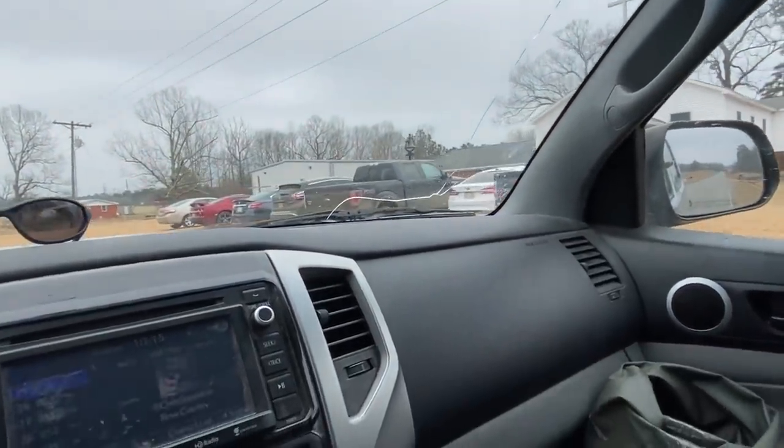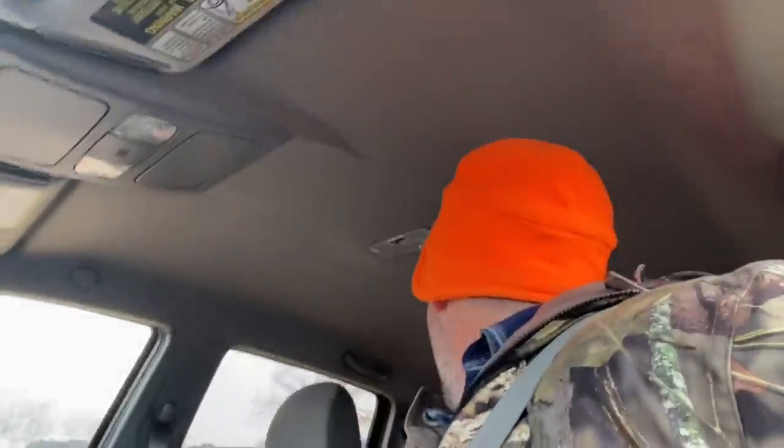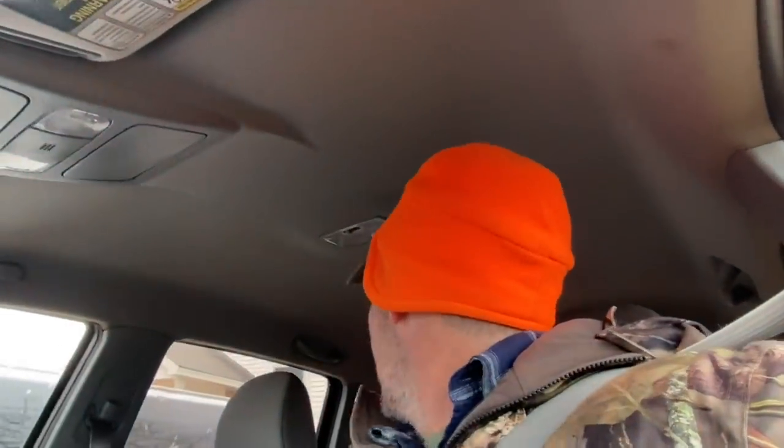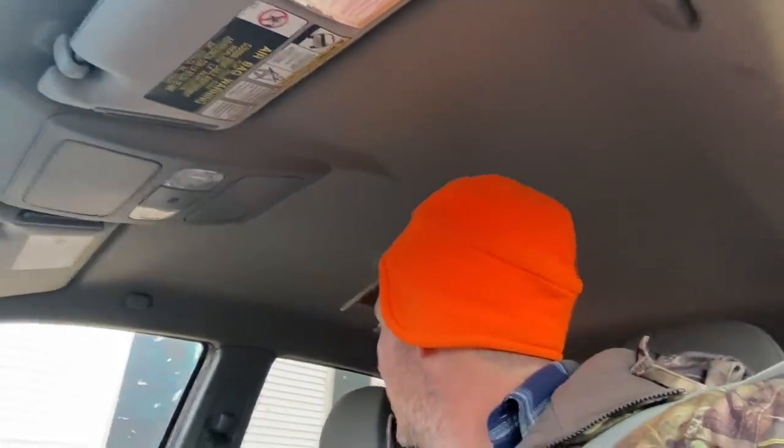Yeah, we got a skunk! Hold on just a minute. I'm holding my phone and driving, but it ain't too bad of a situation. We're back in here. I had to do the lights off so I can see my backup camera. As y'all can see right there, the church is in full swing, and I got a skunk right on the side of the sanctuary — y'all I told you the first night we'd get him. We're going to try to get him loaded up here shortly.